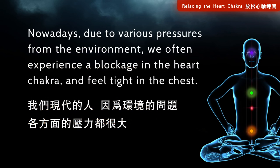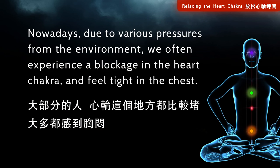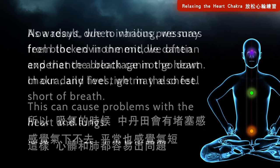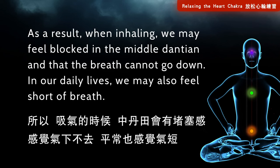Nowadays, due to various pressures from the environment, we often experience a blockage in the heart chakra and feel tight in the chest. As a result, when inhaling, we may feel that the middle dantian is blocked and the breath cannot go down. In our daily lives, we may also feel short of breath.